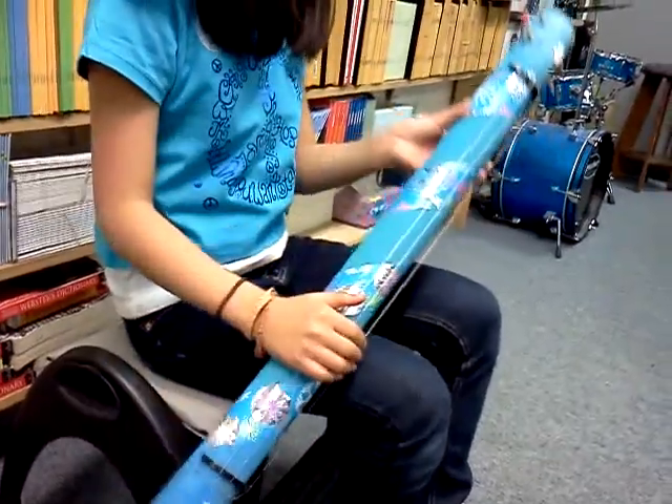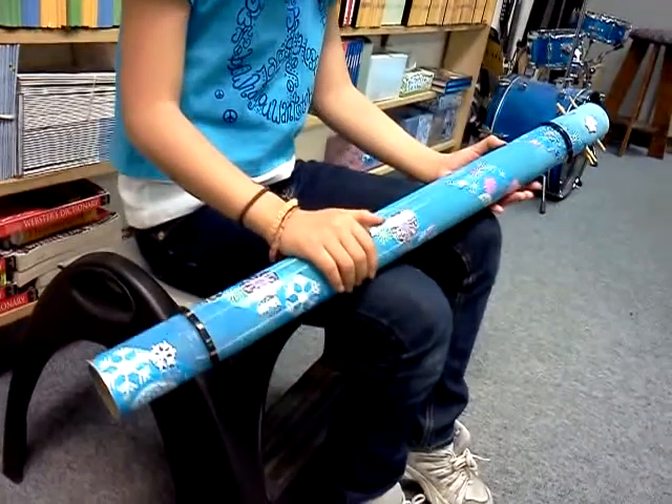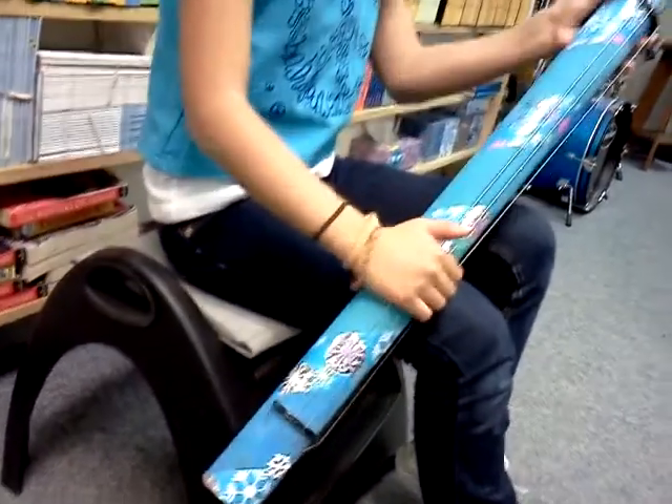This is my three-stringed instrument. My dad mostly helped me with drilling the holes and cutting slots for the bridge and stuff.